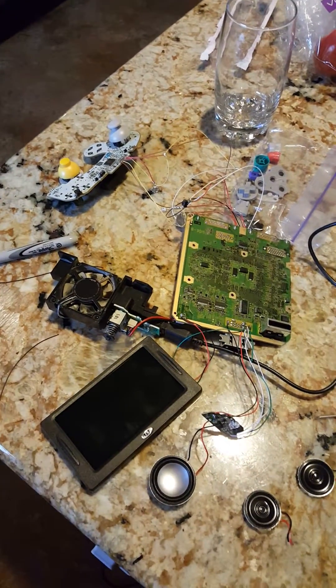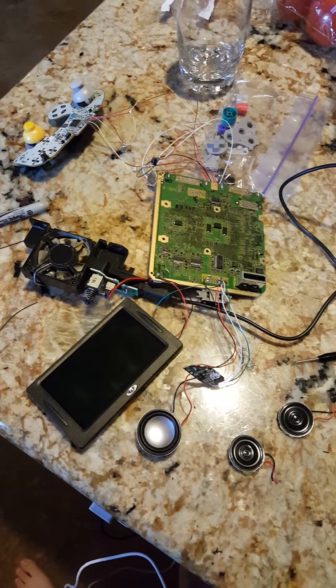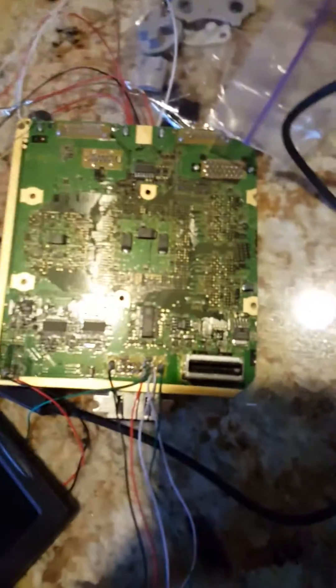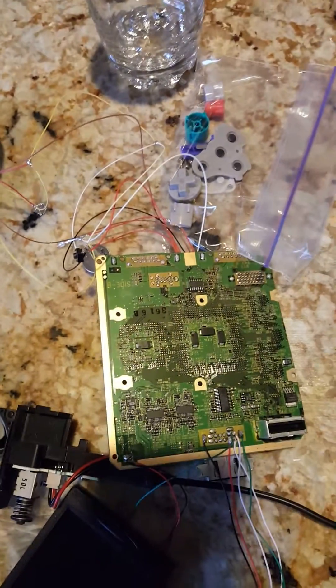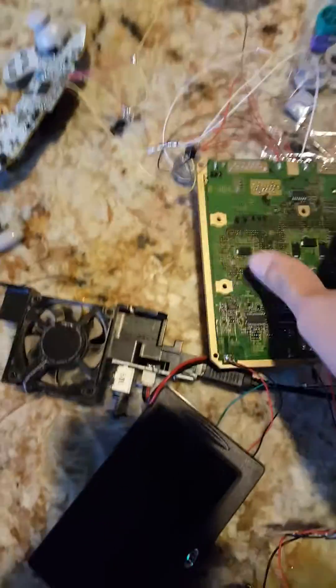Hello YouTube, this is my first GameCube portable, and I guess this is sort of a work log. I'm about a third of the way through, I think. I trimmed the motherboard with the minimalistic cut. If any of you are going to do this, the one I followed was a YouTube video — it's probably the one you found if you were searching for it.